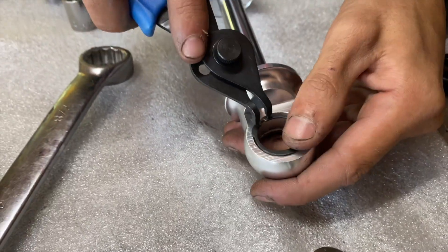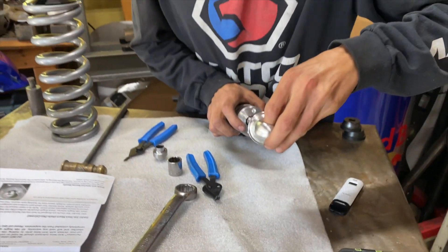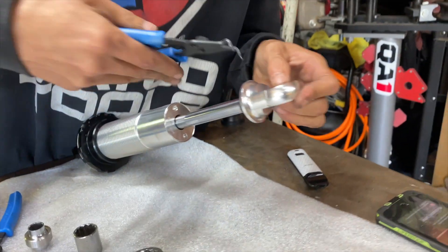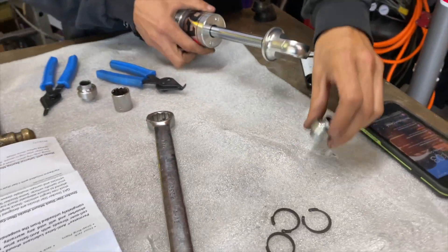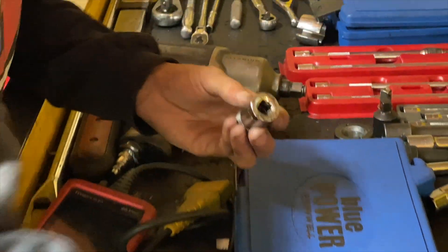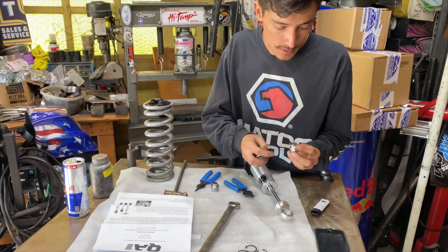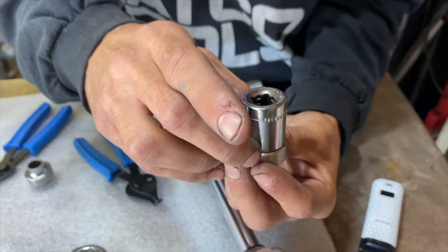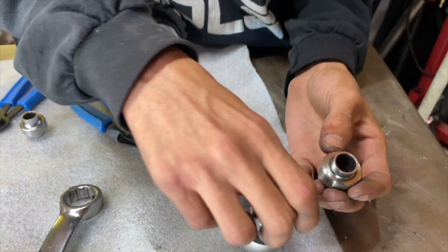What you gotta do is put your little C-clamp in the little recess groove. Make sure she's in there. You can either press them in or smack them in, but we have a press so might as well use it. When you're pressing on them, make sure you're pressing on the actual race rather than the bearing, or you'll damage the bearing. This socket fits nicely along the outside of the race and it's not going to hit anywhere on the inside of the shock either.